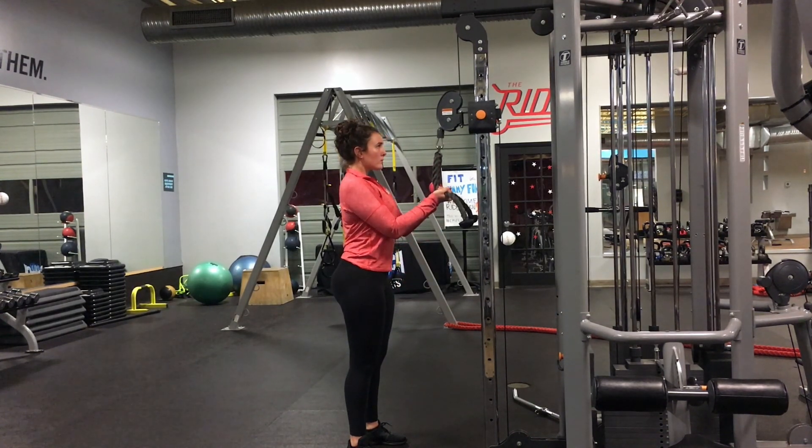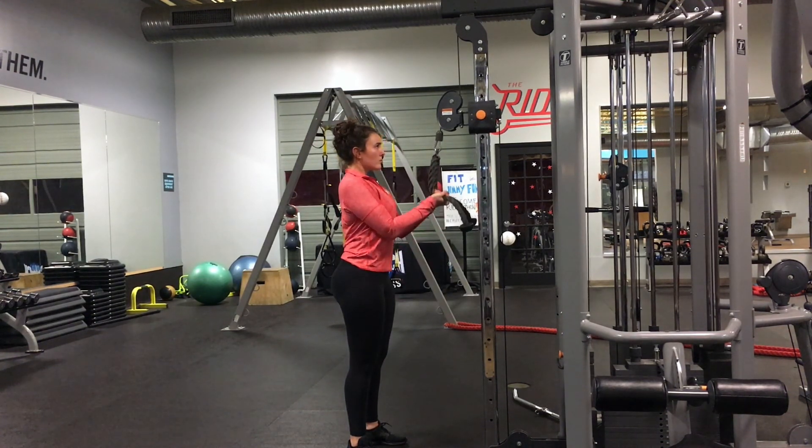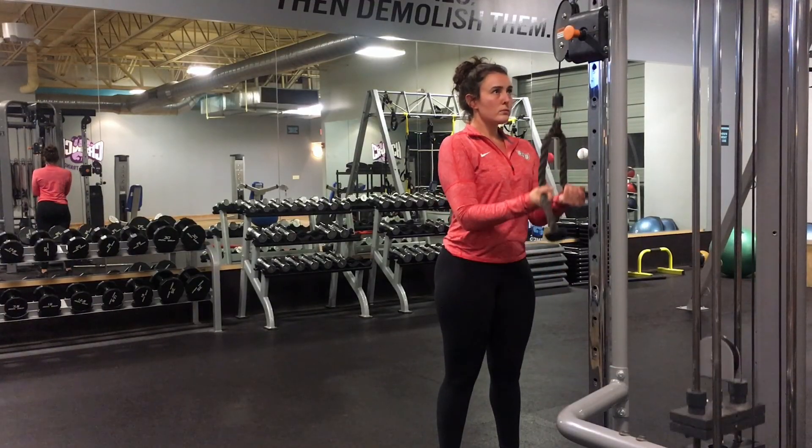Push the rope down by extending your elbows and engaging your triceps. Bring the rope back up with control. Make sure to engage your entire core during this movement so your body is staying tight and still.